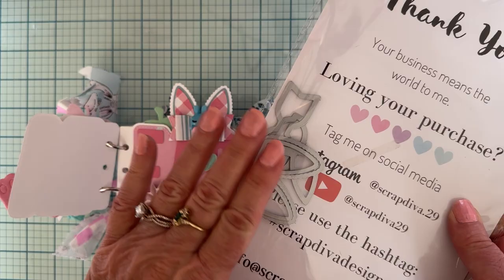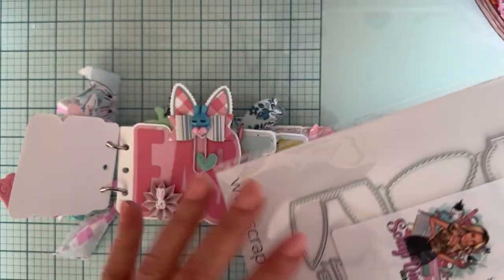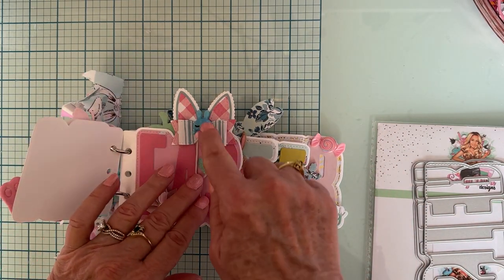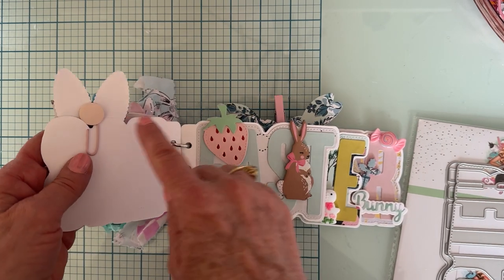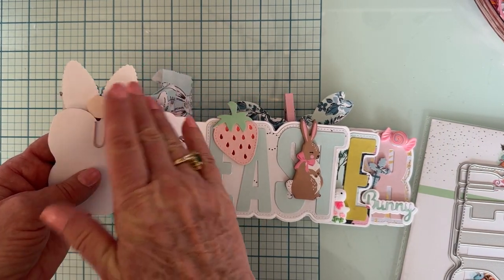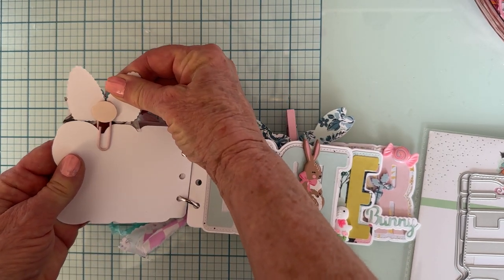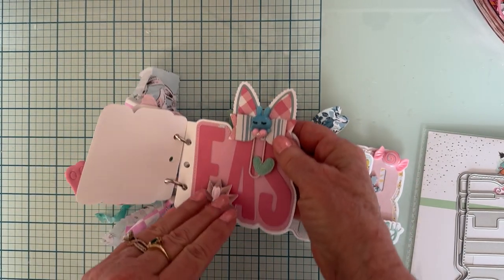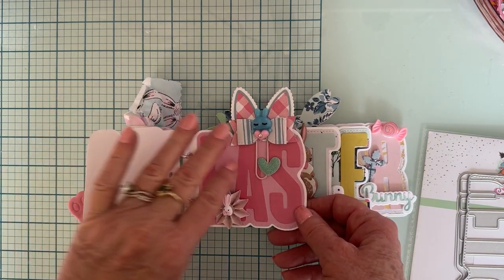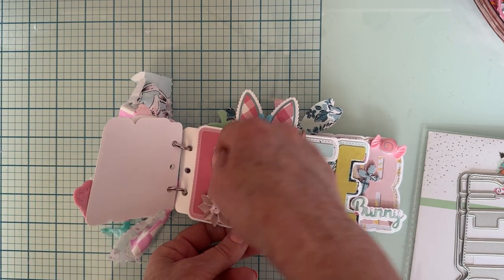The Bunny Bows set comes with a small and a large; I used the small version here. I made it with some paper, hot glued it to the top of the clip, and covered the back with a circle to finish it off. Then I attached a cute little heart at the bottom of the clip for a little extra something, while still leaving space for a picture to go behind it.